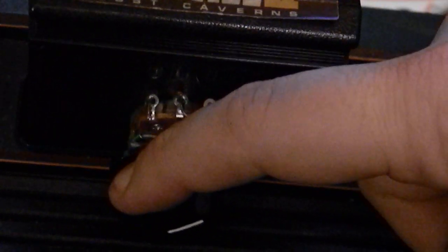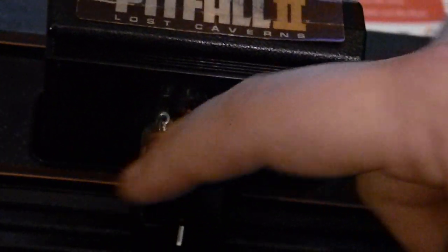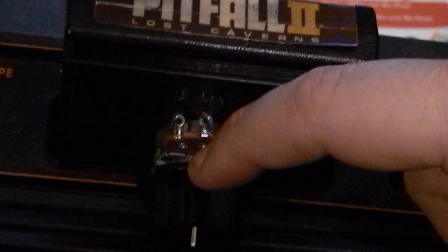Nice. Now I'm going to lower the pitch. Nice. Do do do do, do do do do, do do do. Thank you.